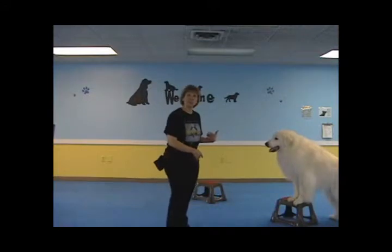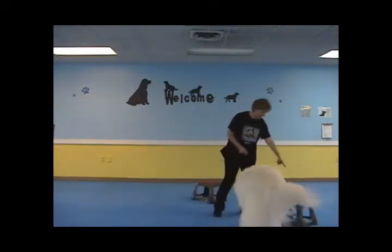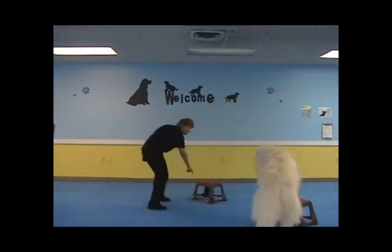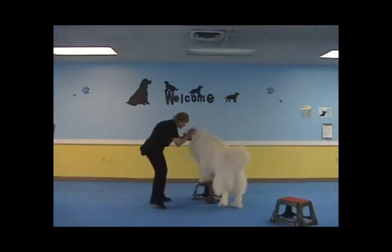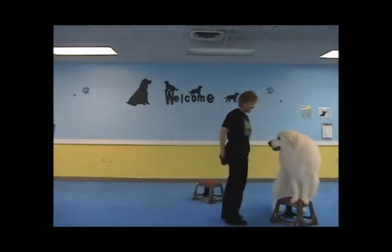First, you just want to practice your paws up. Ready? One. Good job. Once they do that, we go to the next one. One. Yes, good job. And then back again. One. Yes, good job.